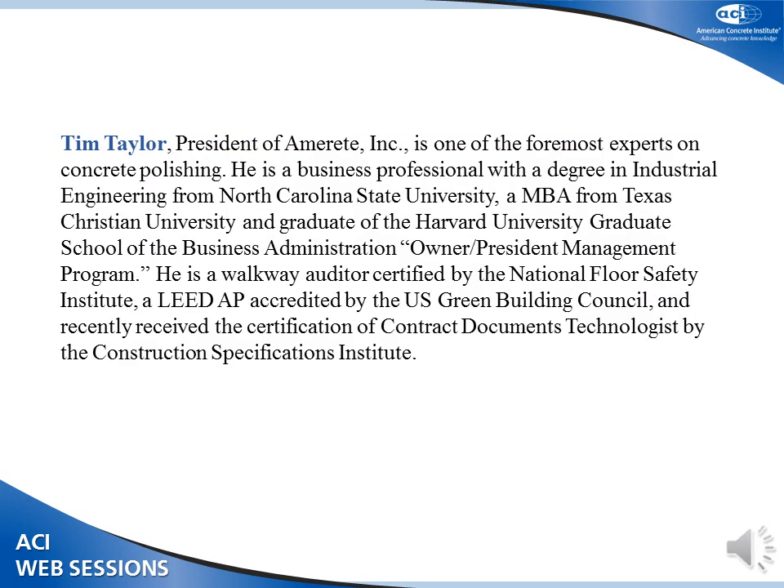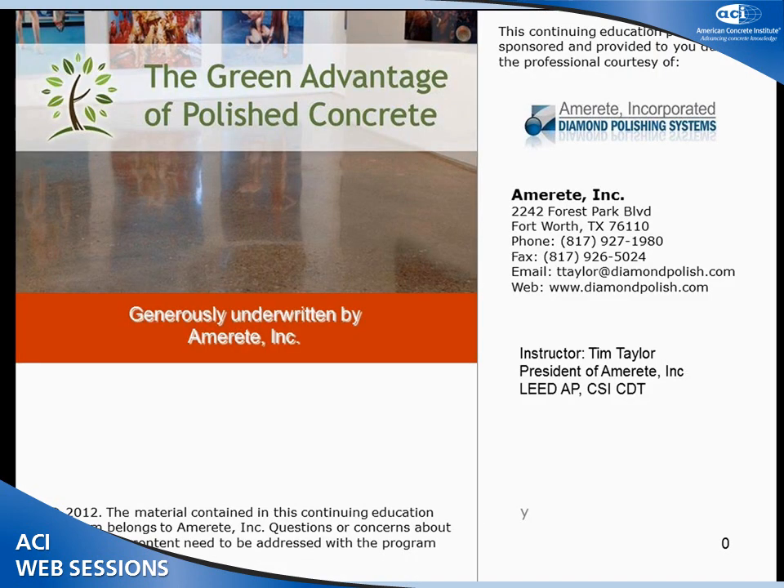The next speaker today is Tim Taylor. He is the president of American Concrete Technologies in Fort Worth, Texas, and they are a leader of polished concrete in the southwest of the United States. Good afternoon, my name is Tim Taylor. Our company used to be called American Concrete Technologies. I changed it about two years ago to Amory because we also do Terrazzo. This was originally designed for architects. I feel like I am a little bit preaching to the choir here. If you have any questions, just interrupt me because I am going to try to rush through this.